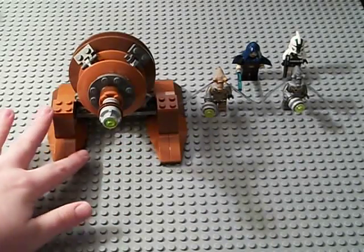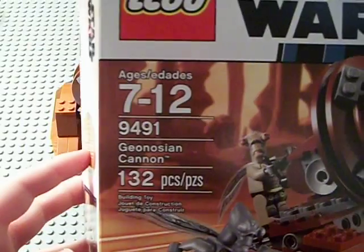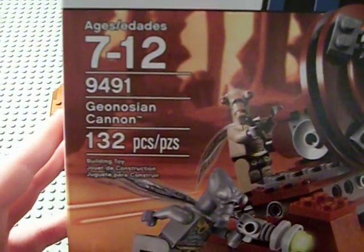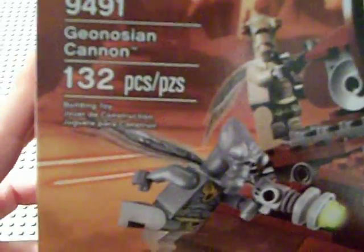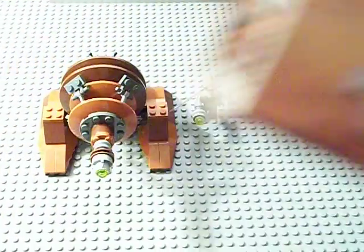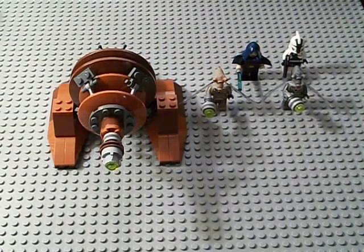Which is a pretty cool set. I'm going to show you the box — ages 7-12, number 9491, Geonosian Cannon, 132 pieces. And it is 20 American dollars, just like the Droid Escape.